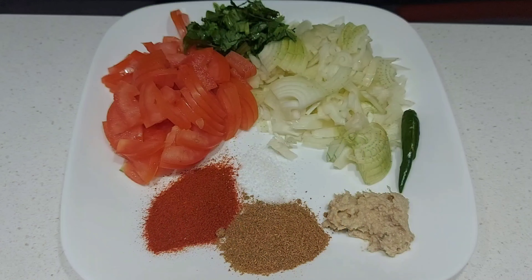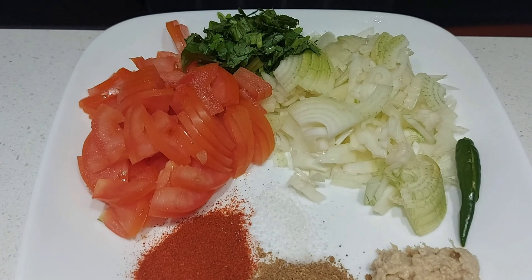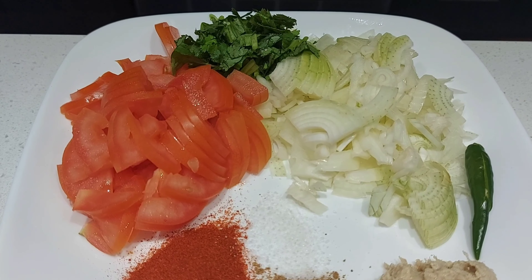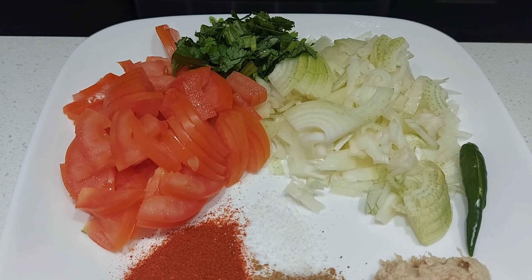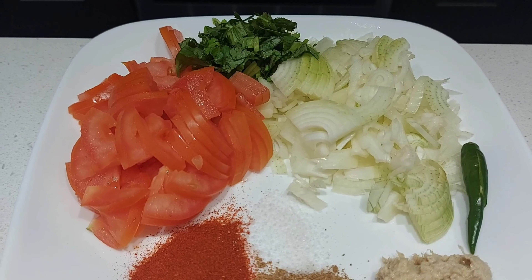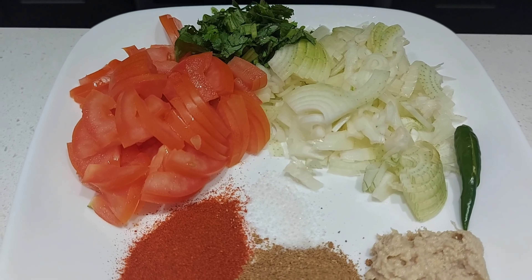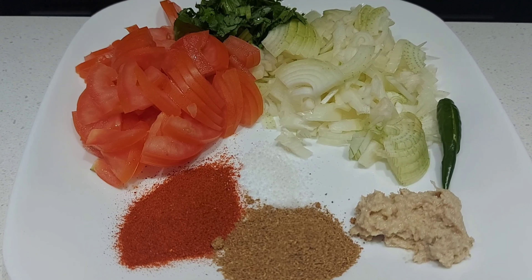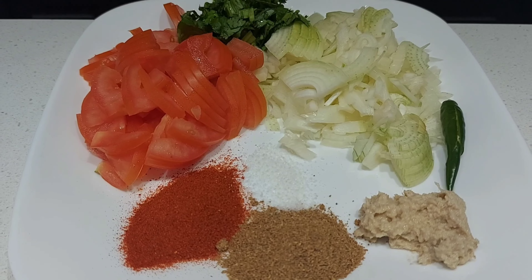Three medium-sized Indian bitter gourd, two medium-sized onion chopped, one large tomato chopped, handful of coriander leaves chopped, one green chili slit lengthwise, salt to taste, half tablespoon chili powder, half tablespoon coriander powder, half tablespoon ginger garlic paste.